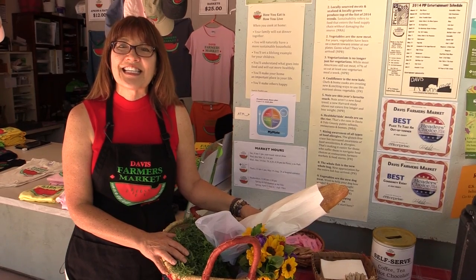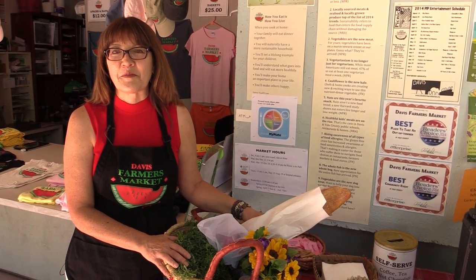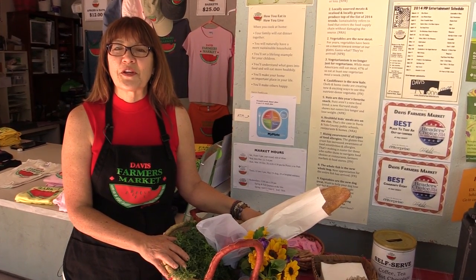I hope I've convinced you that it's easy to shop the market without using plastic bags. So you too can go green and feel good about shopping at the Davis Farmers Market.